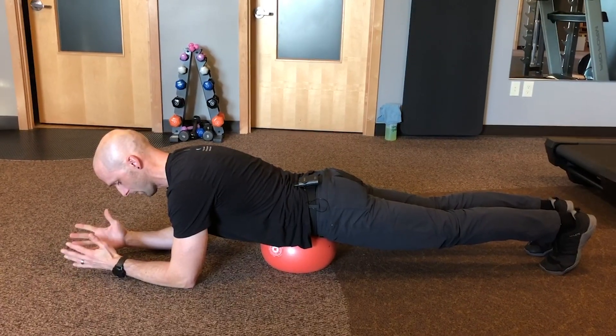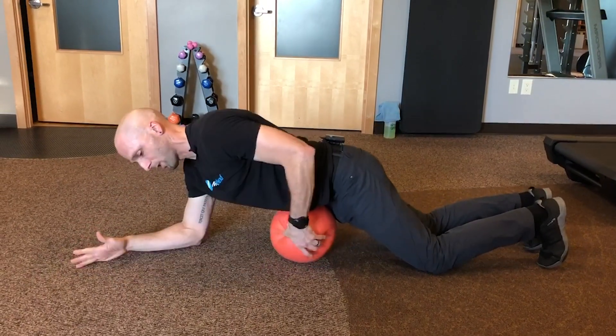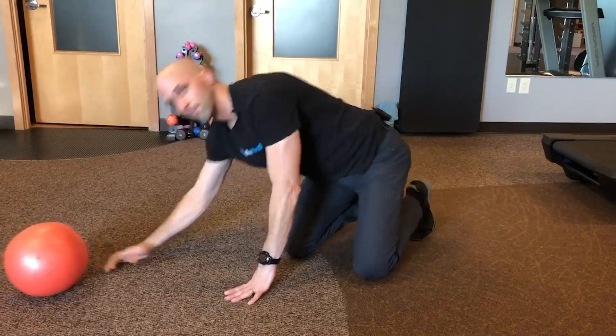As somebody's back gets stronger and their core gets a little bit stronger, they can progress to not using the ball at all and just doing a standard plank. This is one of the many ways that we try to modify exercises and provide alternatives so people can still exercise even when they're recovering from an injury.